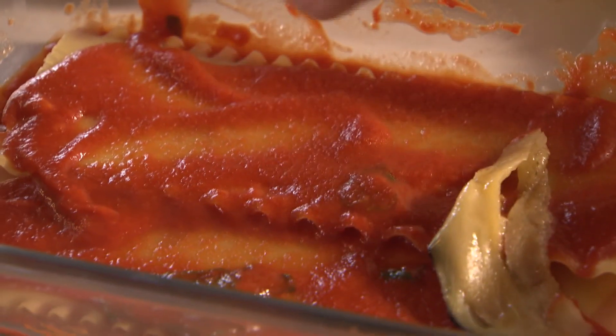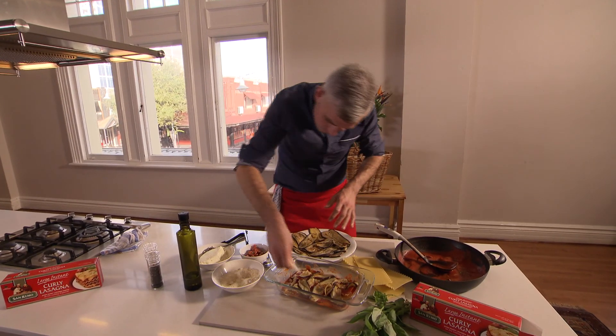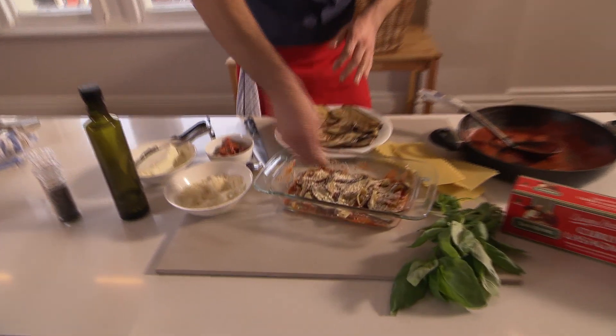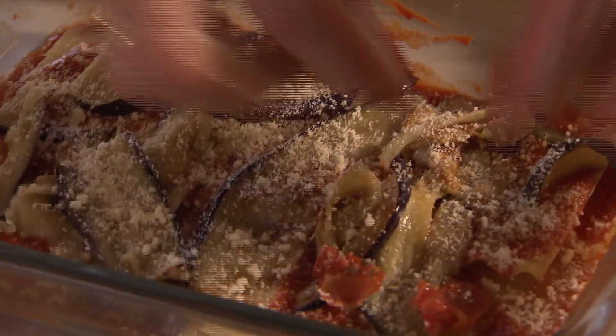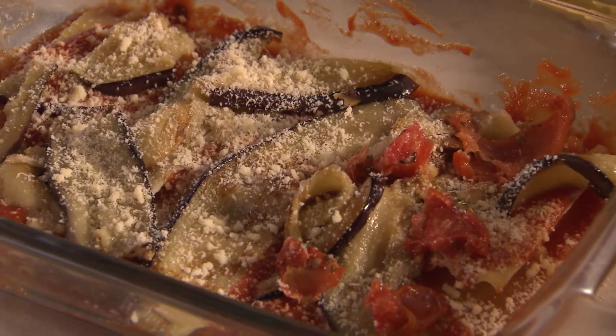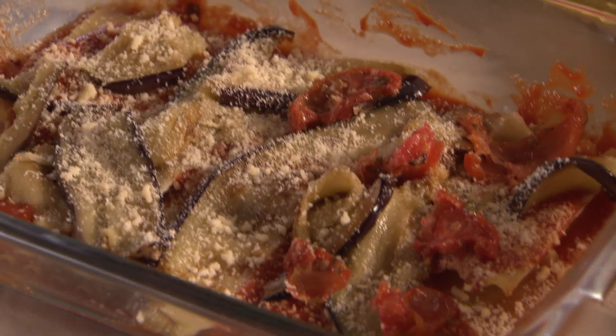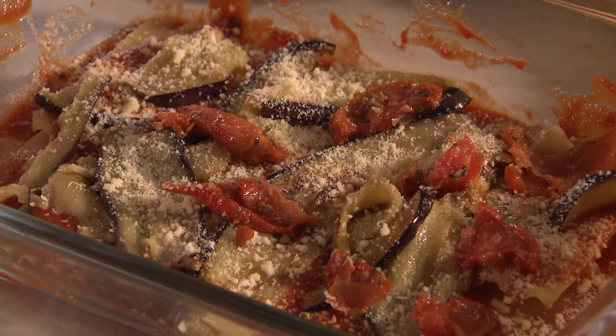Sauce to cover. Now, eggplant — just tear it with your fingers. Parmesan over your eggplant. Now, sun-dried tomatoes. I'm using this because I want that really concentrated tomato taste. What happens is when you cut into it and you get that mouthful with the eggplant and the sun-dried tomato, you get this explosion of rich tomato density — and that's an exciting thing. So just some extra.